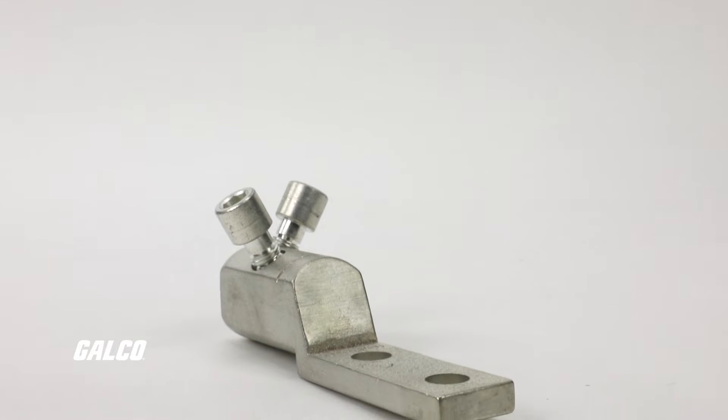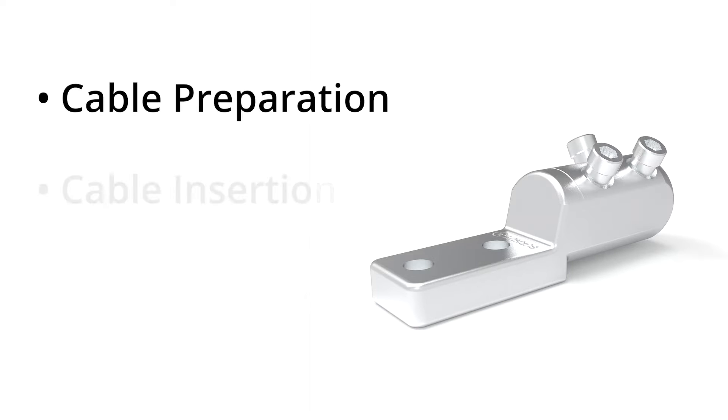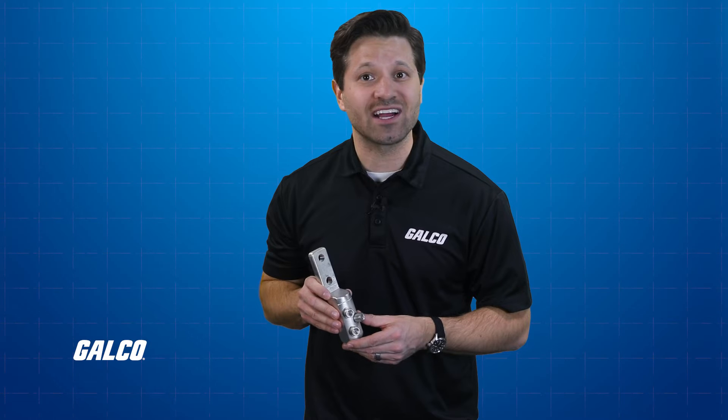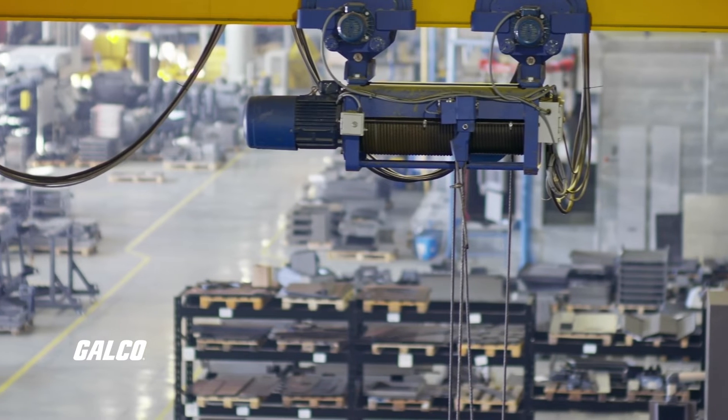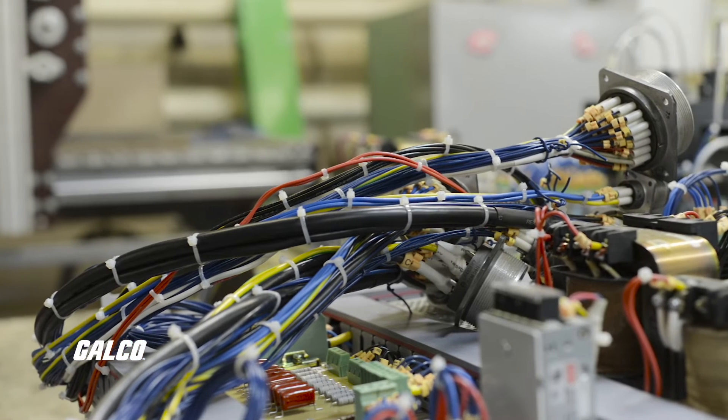This 10-step process can be divided into two important sections: cable preparation and cable insertion. As with any application involving connecting cables and electrical equipment, it is paramount to make sure that whatever energy source you are connecting to is not only turned off but is fully de-energized to eliminate the risk of shock or much worse.